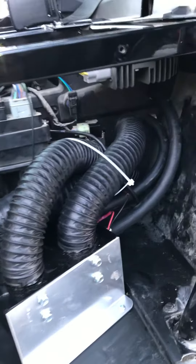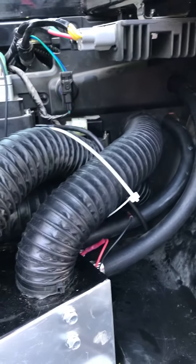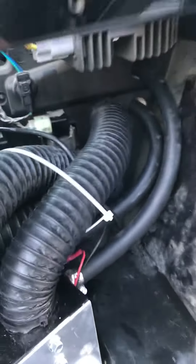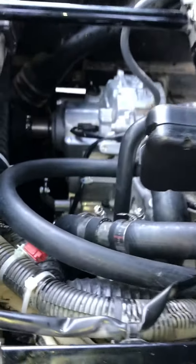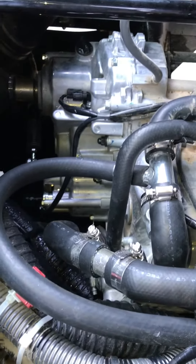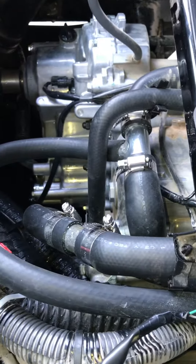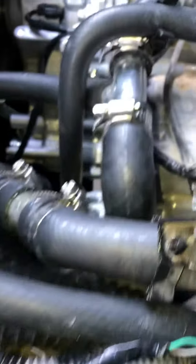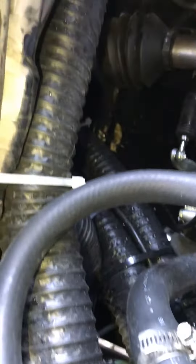Here's the ducting running back through the compartment. There are the heater hoses that are tied in. You can see the power wires back there. It comes up through where we tied in to the cooling system to get the hot water down through the heater core.